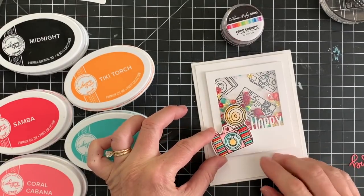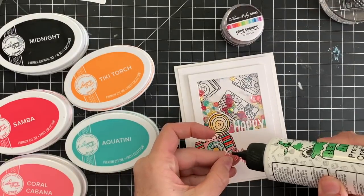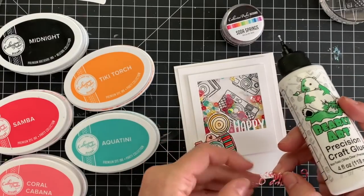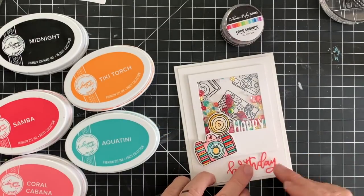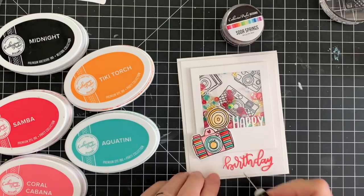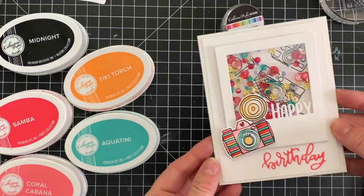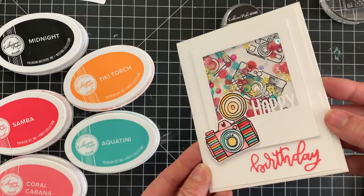You could probably leave it as is, but I want to dress it up. So I die cut and colored in another camera using Samba, Coral Cabana, Aquatini, and Tiki Torch. I love this color combination — it feels a little bit retro to me. Another color you could add would be an olive: in the Katherine Pooler ink line, Green Tea would be a light olive and Eucalyptus would be a dark olive, and both would look fantastic. So we'll add the camera on there with some foam tape, pop it right up there, and then the 'birthday' — I used the direct-to-paper technique to color it with Coral Cabana — and I'm going to adhere that right on there, and that's it.